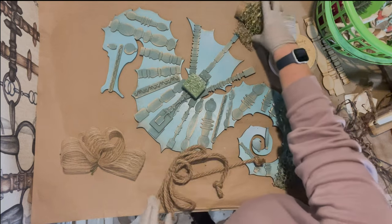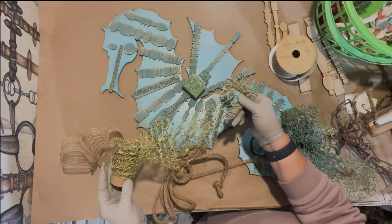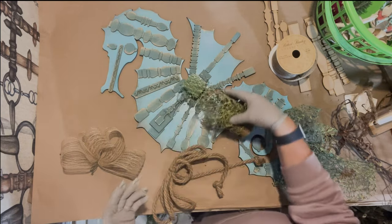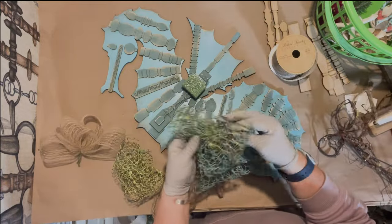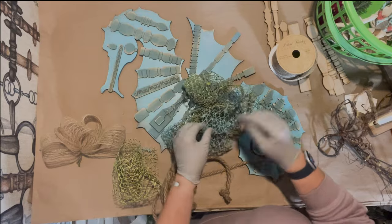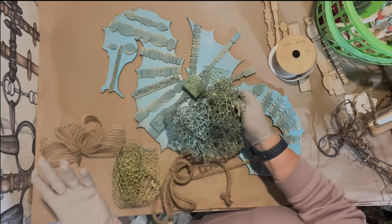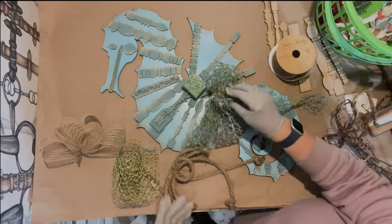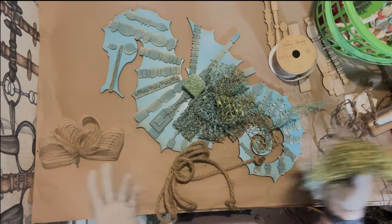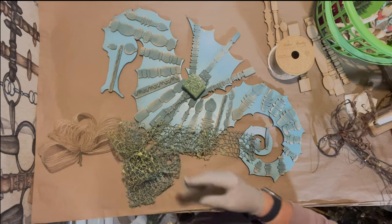This green mossy ribbon I found at Hobby Lobby could also resemble the ocean. I'm thinking maybe I'll lightly spray paint it with these colors but keep the green so it has multiple colors — kind of like seaweed. Maybe I'm crazy, but I thought it could look really cool. The first time I do a wreath isn't always the best, but I'm going to try.